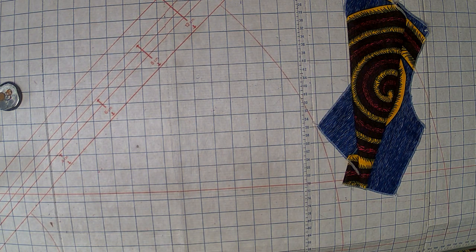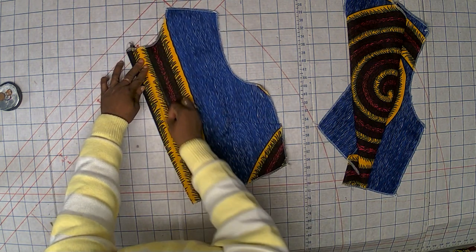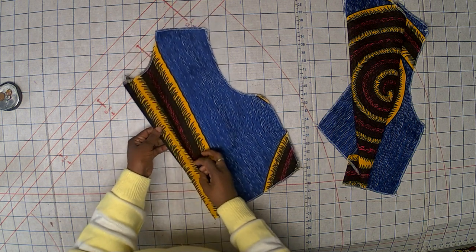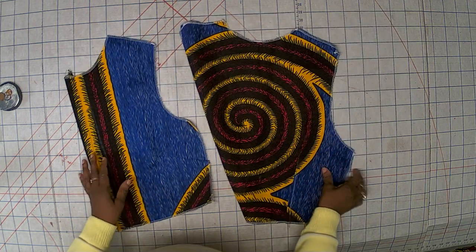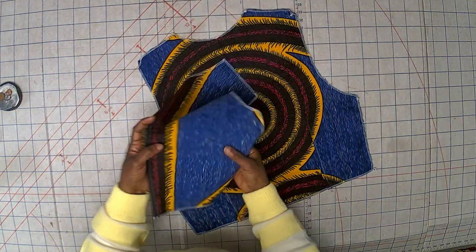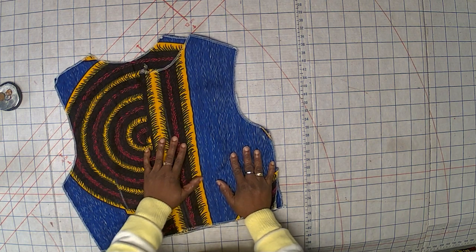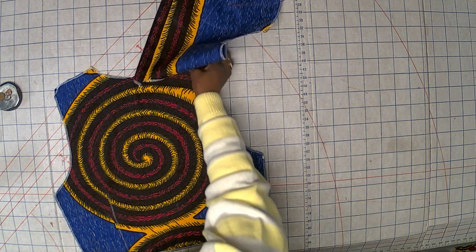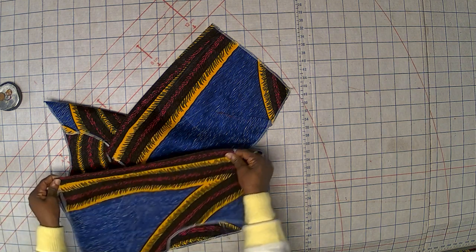I've sewn the other panel together, and now I'm going to sew here to have a decorative stitch. I'll do both of them so you can see how everything looks. The thread I used is really very good — you can see it's almost invisible. It looks beautiful. Now you have to attach it to the bodice. Let me attach it to the body so you can see how it looks. This is the second one — it's very nice and beautiful.